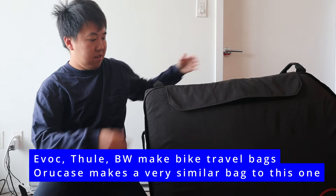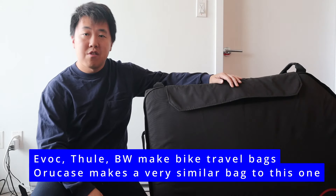Compared to other travel cases for bikes, one big advantage of this one is that it's pretty much the cheapest — I think it is the cheapest one out there. I cross-shopped with different models and this one was a lot cheaper, but it definitely doesn't feel that way. It feels very well built despite the lower price compared to big companies like Evoc or Thule, and to me it performs just as well.